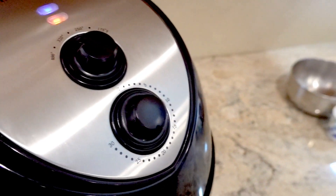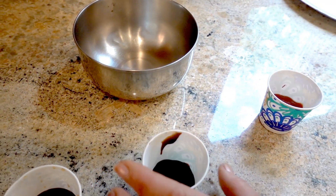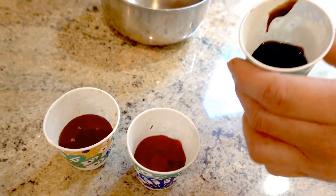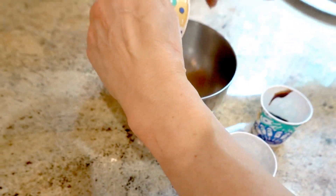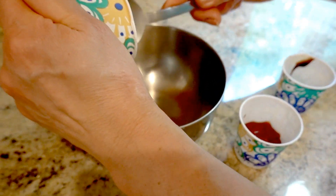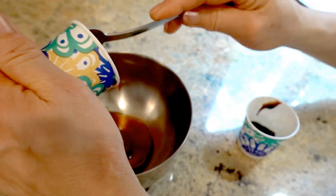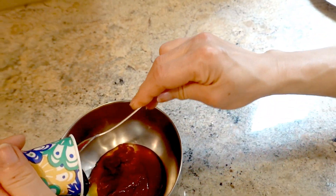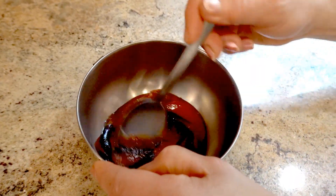For the sauce, I use three tablespoons honey, two tablespoons of ketchup, and one tablespoon of hoisin sauce. I put the honey in, then the ketchup and the hoisin sauce, and mix.